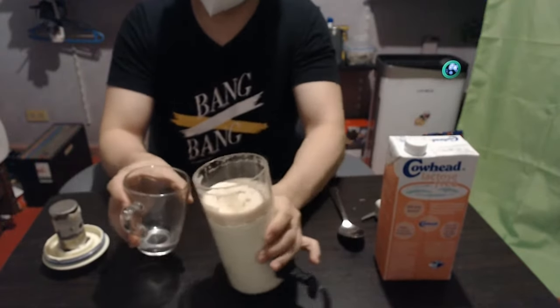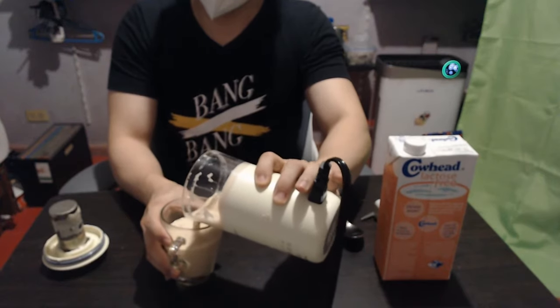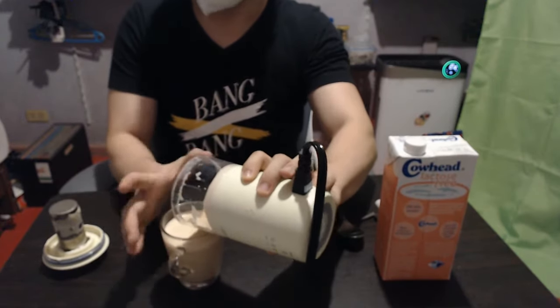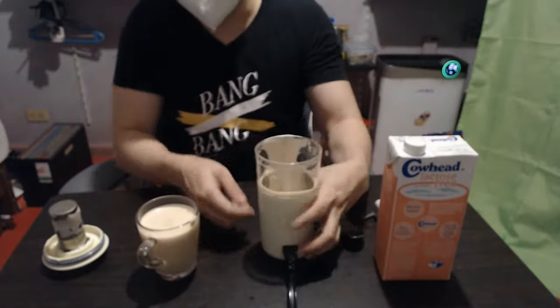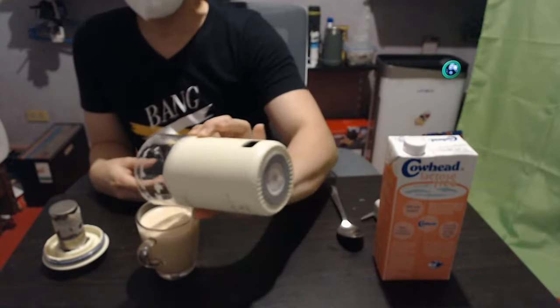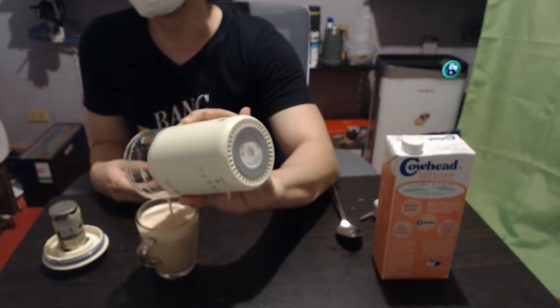I'm going to pour some out here. By the way, when this finishes it will just beep three times. So that beep you heard — beep, beep, beep — and then I can remove this. And now I'll enjoy my no-sugar-added milk tea. Mmm, really nice froth here. Look, it's really nice milk tea.